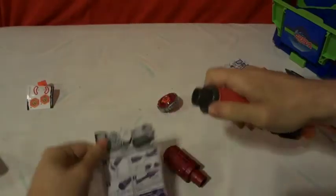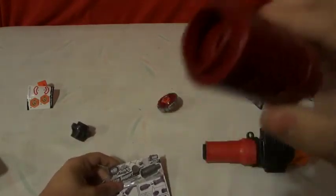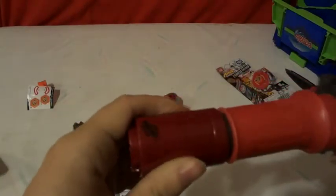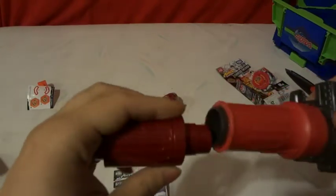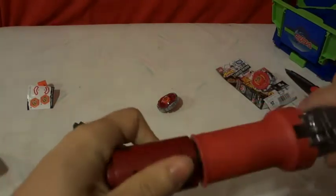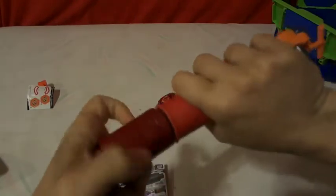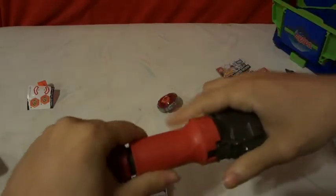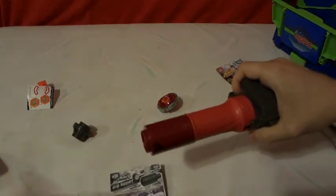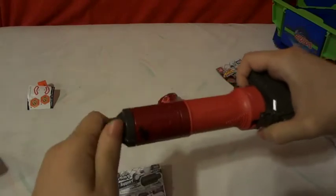So you unscrew your little assembly tool. Next, take your grip supporter, which is in this pearl metallic red. Take it and insert it in there — there is a little space where it will lock in. Now that it's locked in, you just push in and turn it a lot. Now it says take your assembly tool and lock it in that way, so that part is locked in.